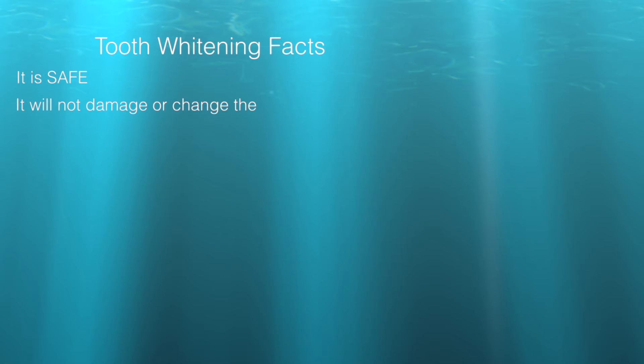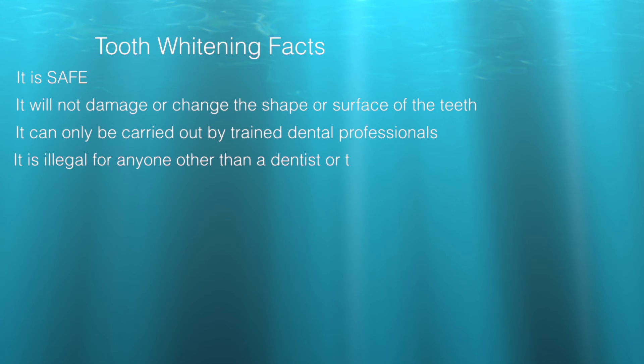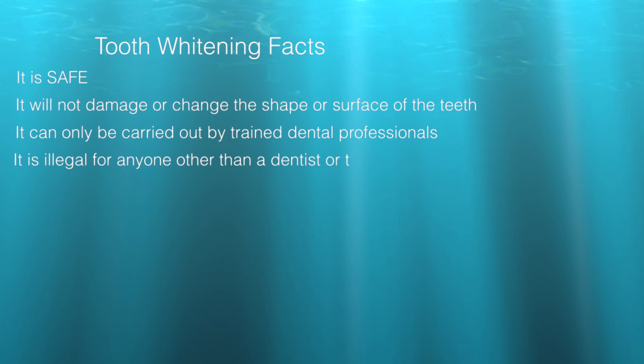Tooth whitening facts. It is safe. It will not damage or change the shape or surface of the teeth. It can only be carried out by trained dental professionals. It is illegal for anyone other than a dentist to carry this out. There are different options: hydrogen peroxide or carbamide peroxide. Daytime or nighttime — your dentist will advise what is best for you.